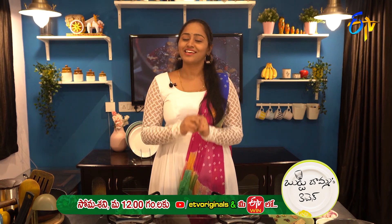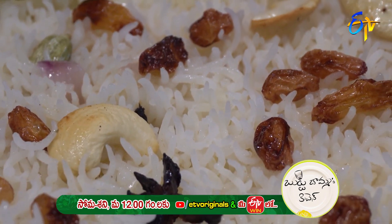Today, we will make a different type of rice item. That is restaurant style ghee rice. It's very tasty, very simple and easy. Let's give it a try.